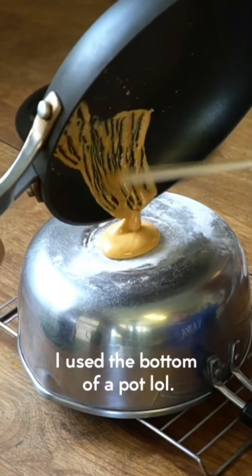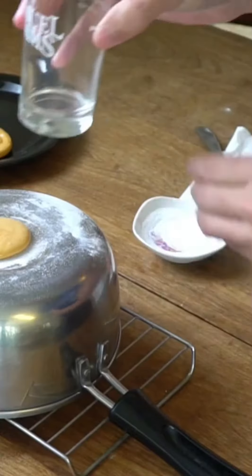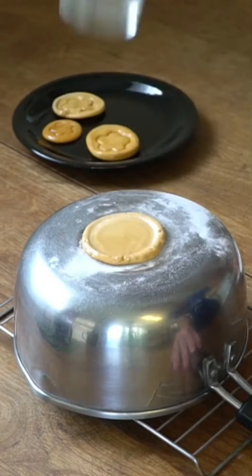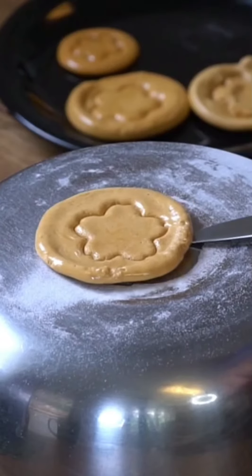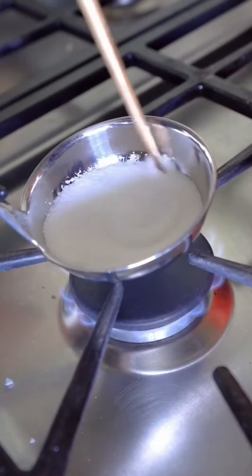To avoid sticking, pour it onto a flat surface that has been powdered with baking soda. While the mix is still hot, press down on it to make it flatter. Finally, cut out any shape you desire using a cookie cutter, and you've got Squid Game honeycomb cookies.